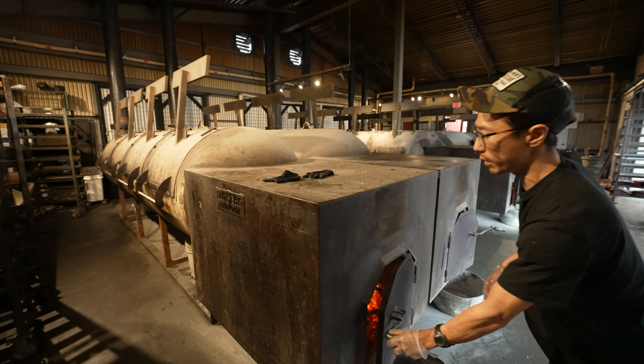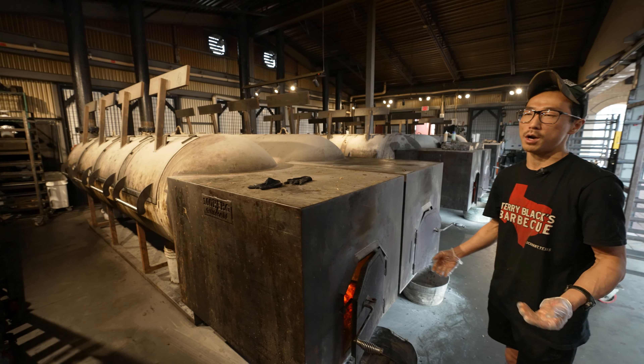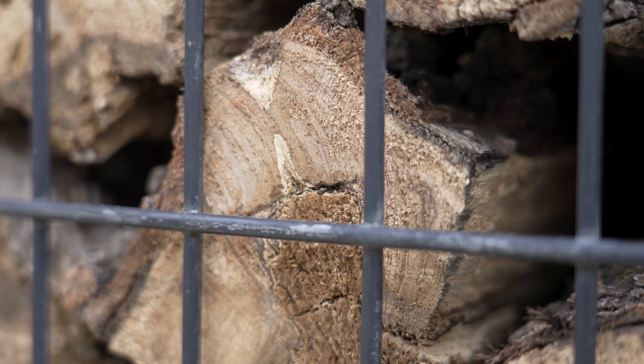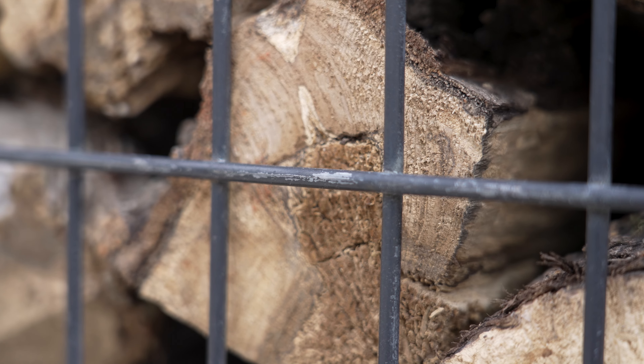We're burning post oak wood. It's our choice for Central Texas barbecue because it kind of sets the standard around here. It's very abundant and it gives a nice mild flavor to the meat without being too overpowering.